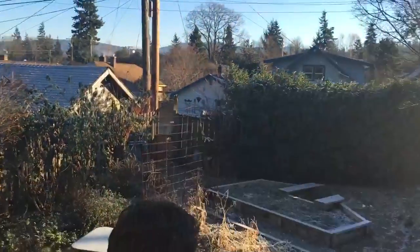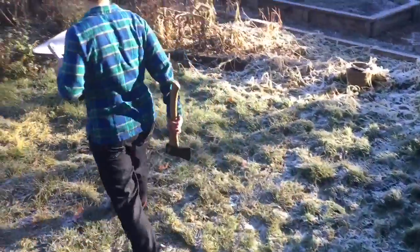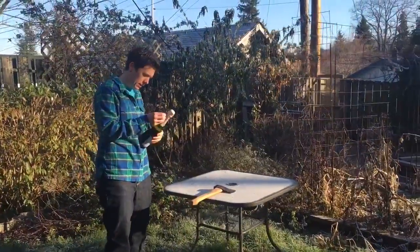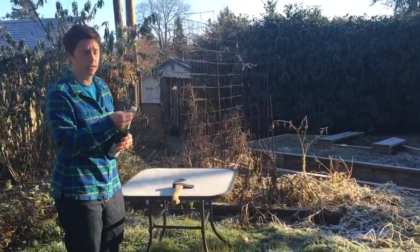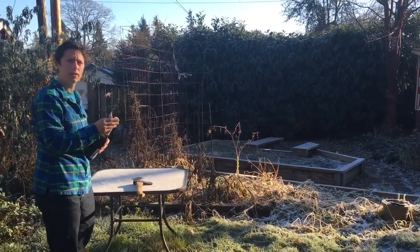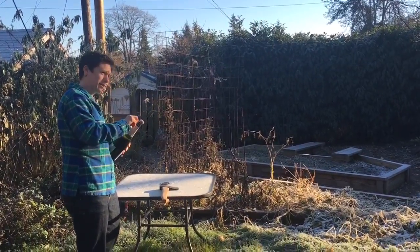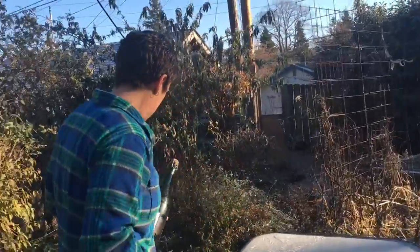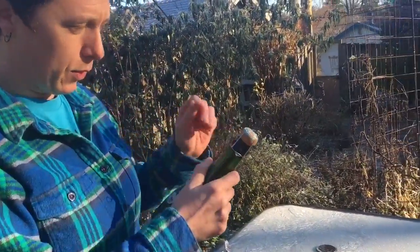So we're going to come on out here. This is the preparation — you have to prepare, just like in life you have to prepare to be awesome. This is important. Take off the wrapper, and this next part is important as well.